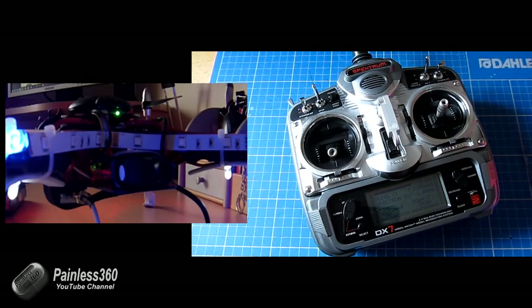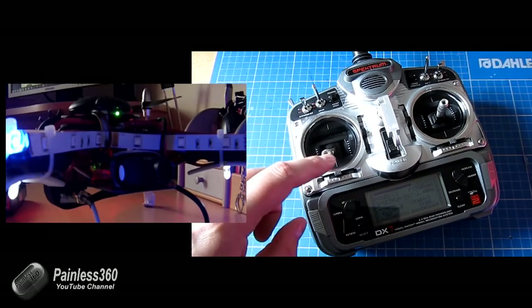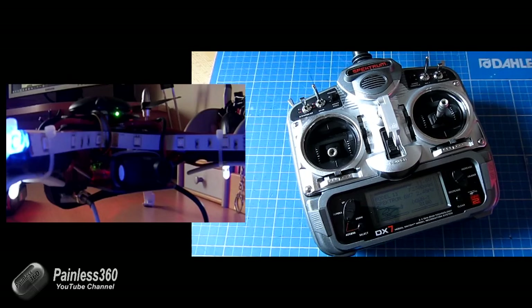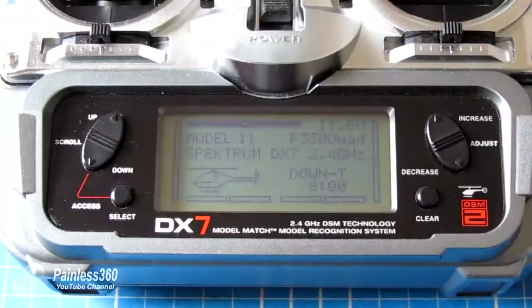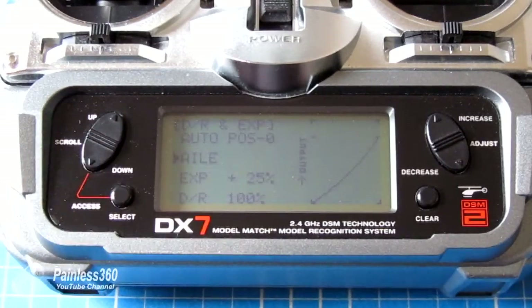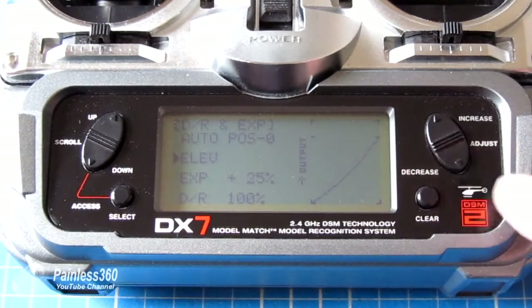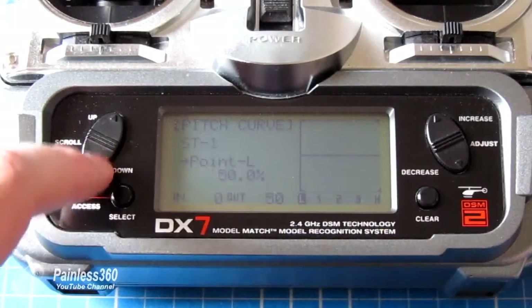Now sometimes what you'll find is that it's the end points on these two channels — the throttle and the rudder — that aren't quite there. So what I'll do is very quickly just unplug the model and show you how you do that in the radio. Here's a zoom in on the radio itself. This is the model I'm flying, the F30 quad. If you go into the menu — it's different for every radio, but you should be able to find it in yours — and zoom through all the menu settings, you'll eventually come to end points.